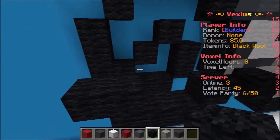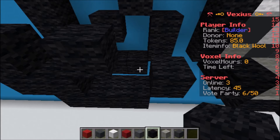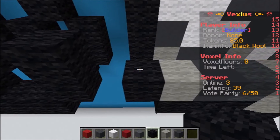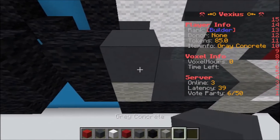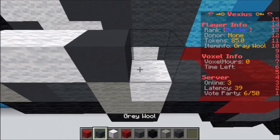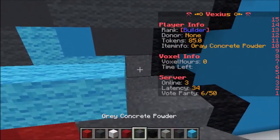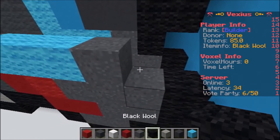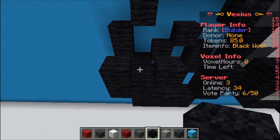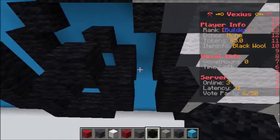Going back to the other platform, build upon it starting with one piece of black wool, leave an air block, then one piece of black wool, then one piece of black wool, air block, one black wool. Going back to the body: one black wool, one gray concrete, two white wool, one gray concrete, two gray wool, three light blue wool, one gray wool, one gray concrete powder, one piece of black wool. Back to the platform: one piece of black wool, followed by an air gap of two, and then one piece of black wool.